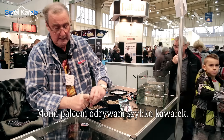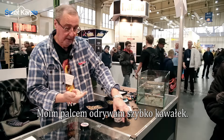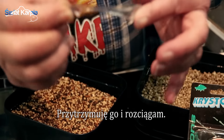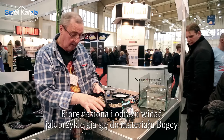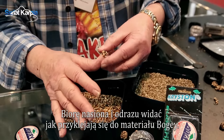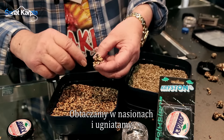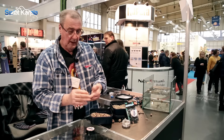I wet my finger, I remove a piece, take it out fast, then hold it and stretch it. Then I take the seeds and you can see immediately how the seeds stick to the bogey material. Work the seeds in, press them, and then roll them.